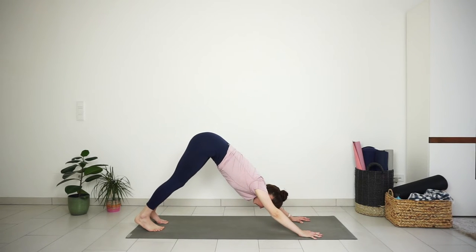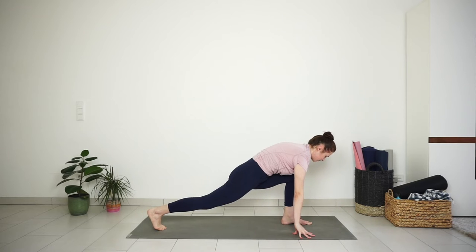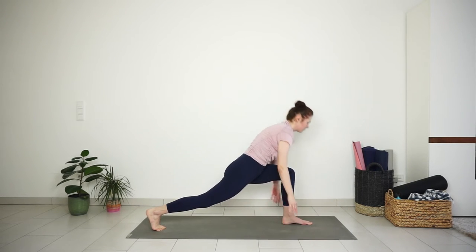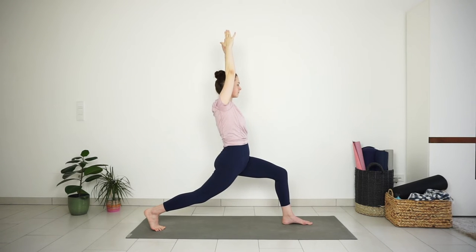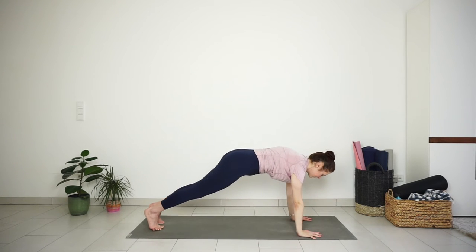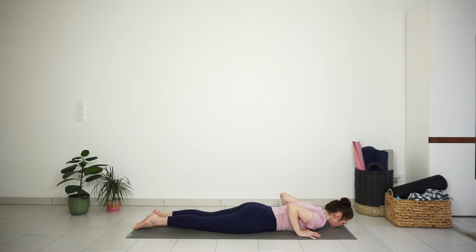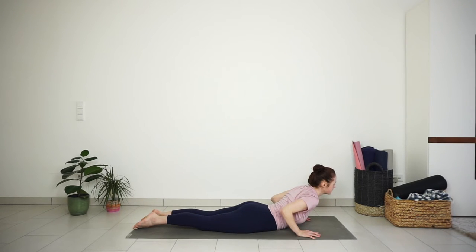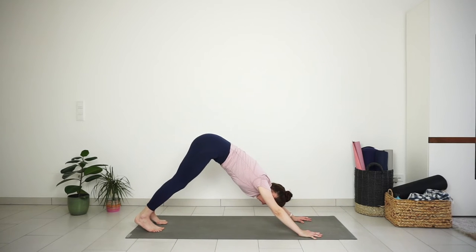Same on the other side. Step your left foot forward to your left thumb. Adjust your feet if needed. Press down through your feet, inhale and lift up to high lunge. Exhale to sit a little deeper — you should feel a nice stretch on the front of the right thigh and on your hip flexors. Big inhale. Exhale, hands down to the ground, step back into plank. Try to lower down in one line this time, or lower the knees down first — you always have that option. Inhale, cobra. Exhale, downward facing dog. Press your hands, keeping the spine long.